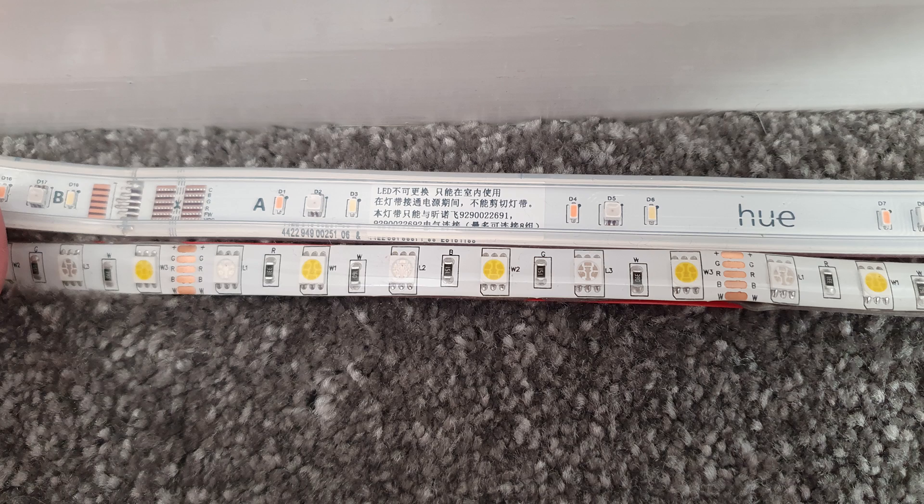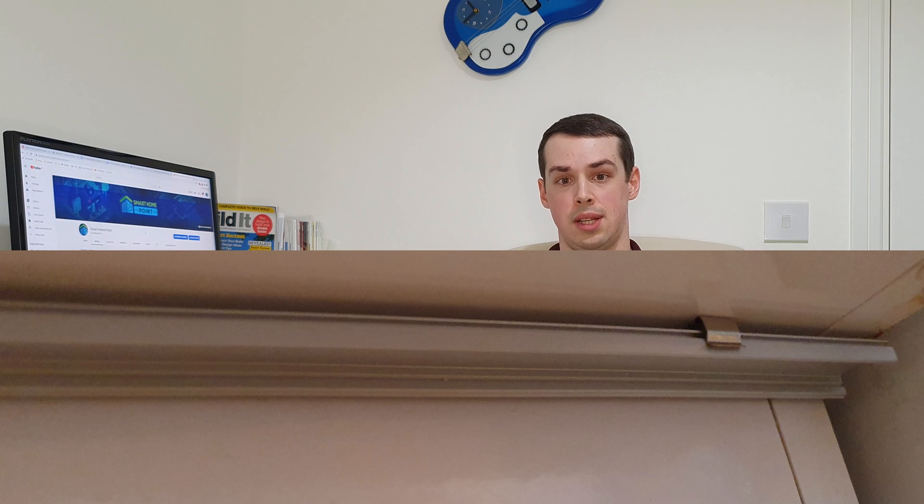My next concern is the actual width of the Philips Hue light strip. They are slightly wider than average, which means they probably won't fit in standard diffuser channels. A lot of diffuser channels on Amazon claim compatibility with Philips Hue, but people have bought them and they don't fit — and this was my experience too. I had aluminium diffuser channels left over from my DIY project; the page said they were compatible, but the Philips Hue strip is too wide and just doesn't fit.